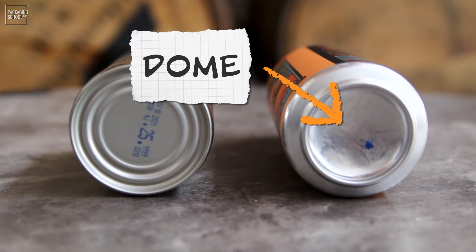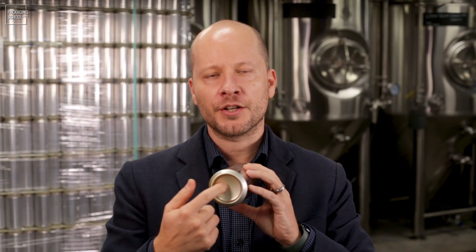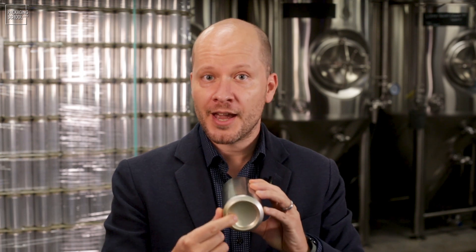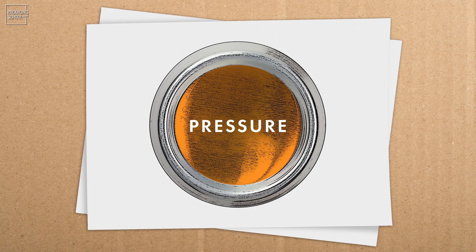But why a dome at the bottom of the can? In order to hold highly pressurized systems, an arc is formed into the bottom — the dome of the can. The dome allows pressure to be distributed across that arc. And while I can deform the can's walls very easily by pushing on them, there's not much I can do to deform that dome at the bottom. It's incredibly strong.